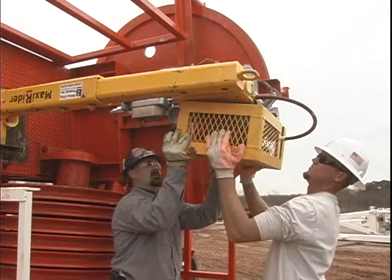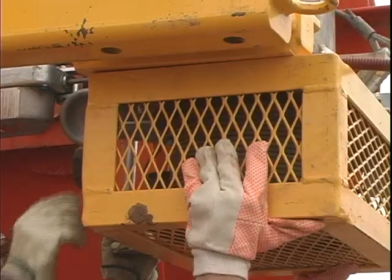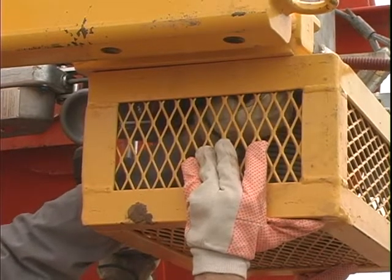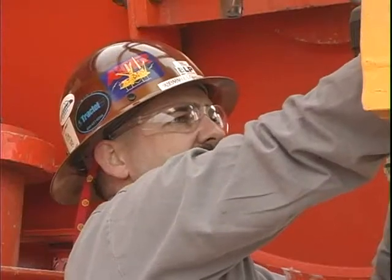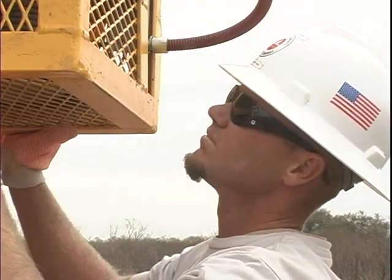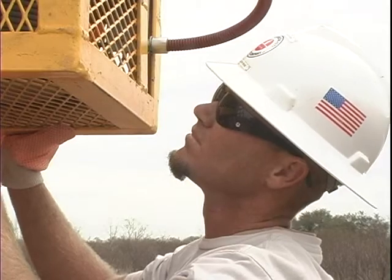Step 6: install the wire rope cage using the supplied bolts and lock washers, and ensure that the cage mounting bolts are secure and fully seated. Check to ensure the cage and hoist do not have any areas where clearance is a concern — at no time should the cage and any part of the hoist come in contact with each other. Realign if necessary.